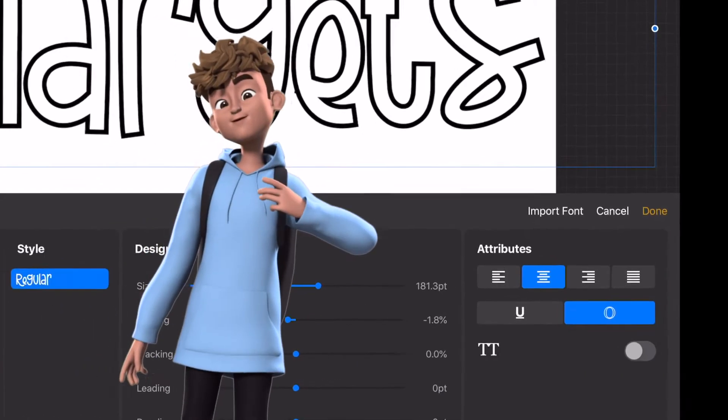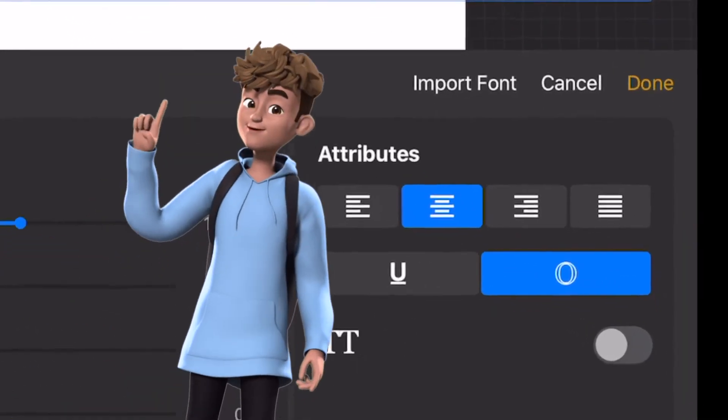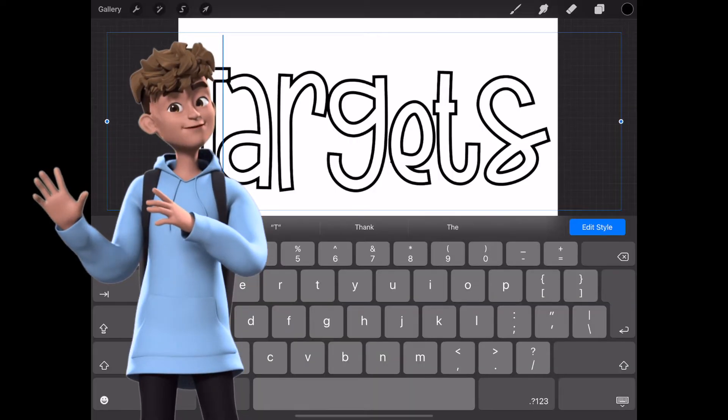Then go to the Attributes section and click on Outline. This will give your letters a bold outline, ready to add in the glitter.